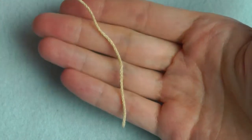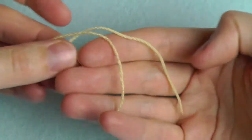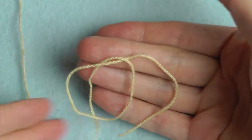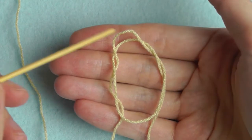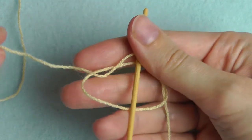Take your yarn and make a circle. Put the long strand under the circle and pull the long strand through the circle to get a loop. Insert your hook through the loop and then tighten it a little bit.